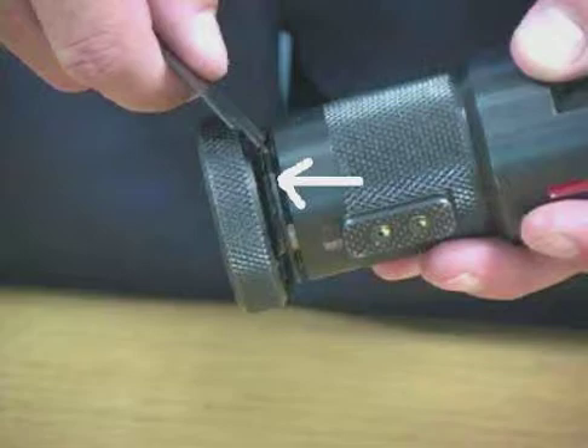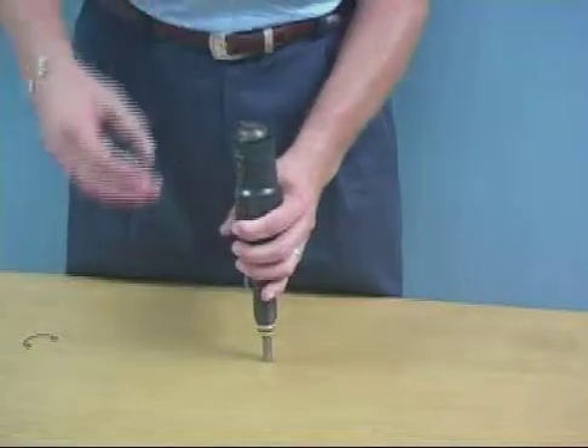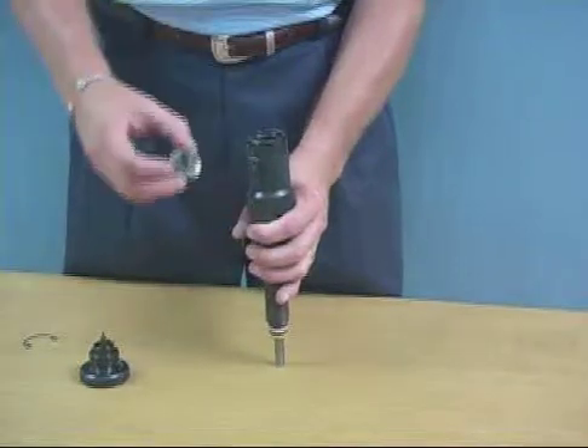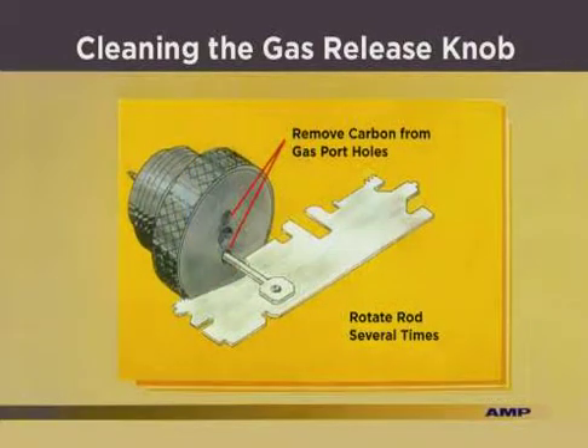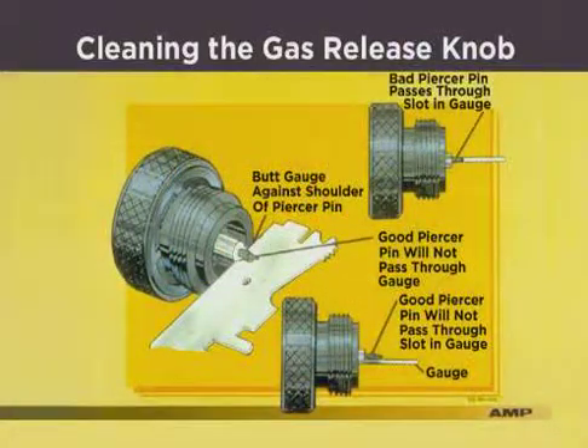To clean the gas release knob, remove the retaining spring and remove the knob. With the cleaning tool positioned as shown, rotate the tool until the counterbore is clean. Turn the cleaning tool rod out as shown, and remove any carbon deposits from the gas portholes. Clean the piercer pin base, and check the length of the piercer pin using the gauge on the cleaning tool. A good pin length will not pass through the gauge. If the pin passes through the gauge, the gas release knob must be replaced.